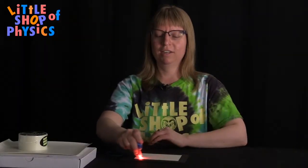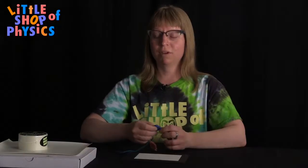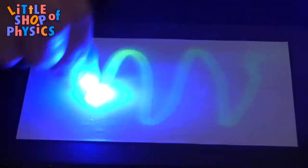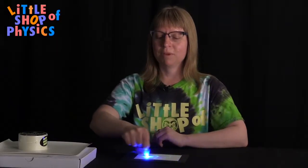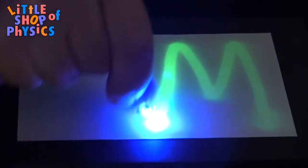When I write on my glow-in-the-dark paper with the red LED, it does nothing. But if I write with the blue LED, we can start to see the paper glows just a little bit. Now if I write with the purple LED, it really glows well.